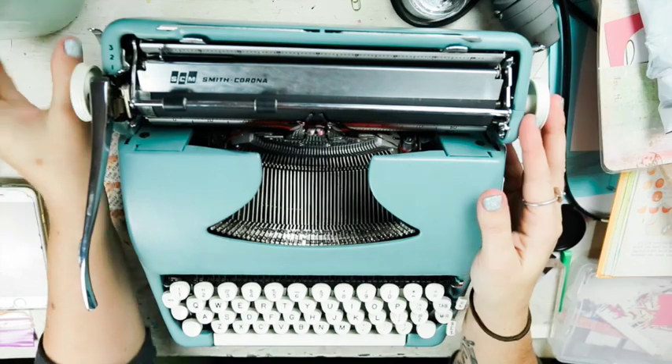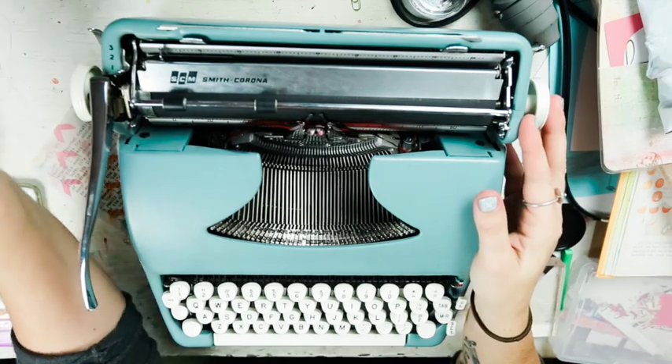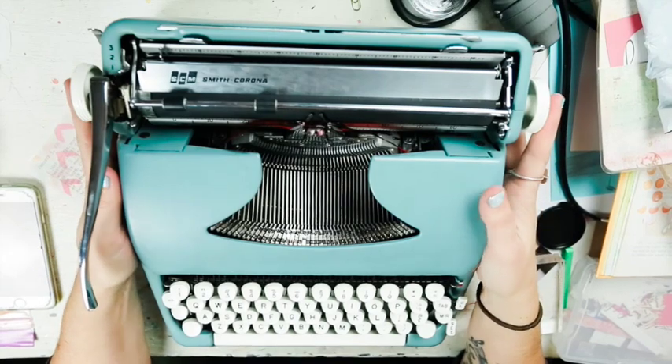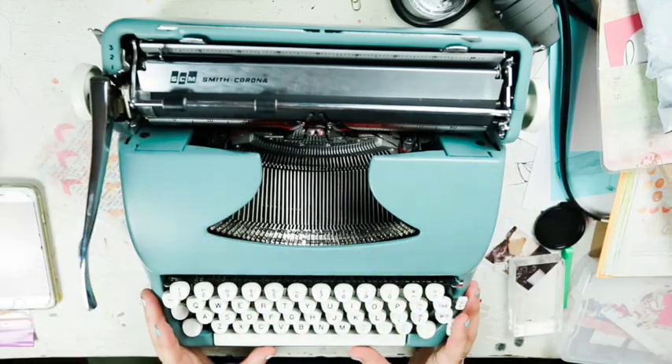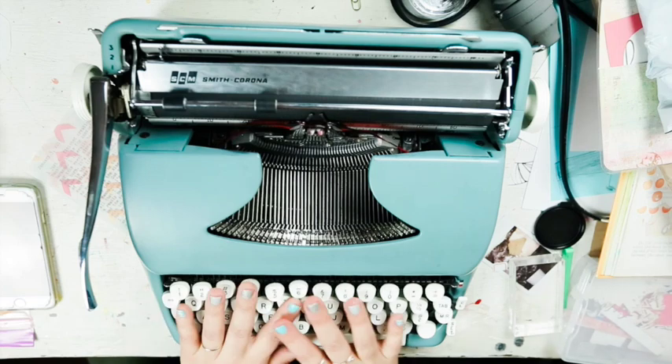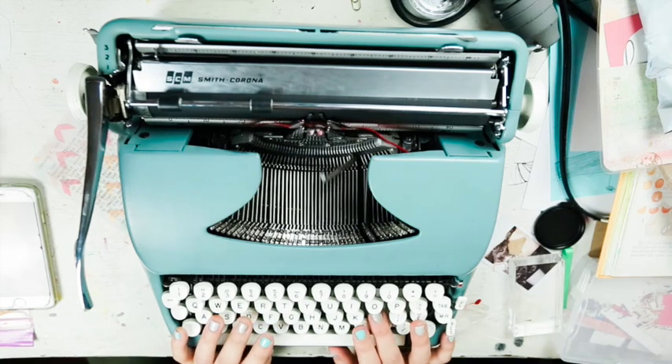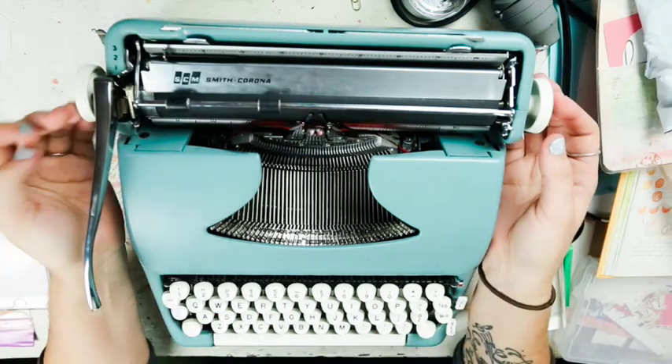This is my new baby - I'm so excited! This is a Smith Corona Sterling. It needs to be cleaned up a little bit on the outside, no big deal, but all the keys are totally intact and they all work. I asked a ton of questions before purchasing.